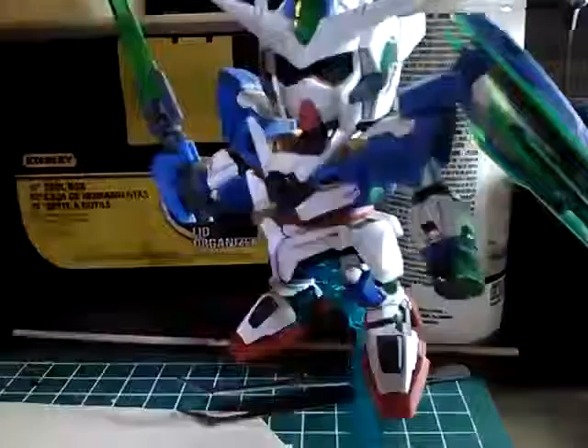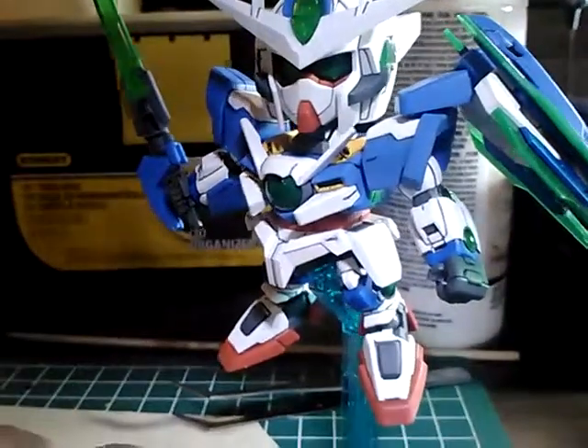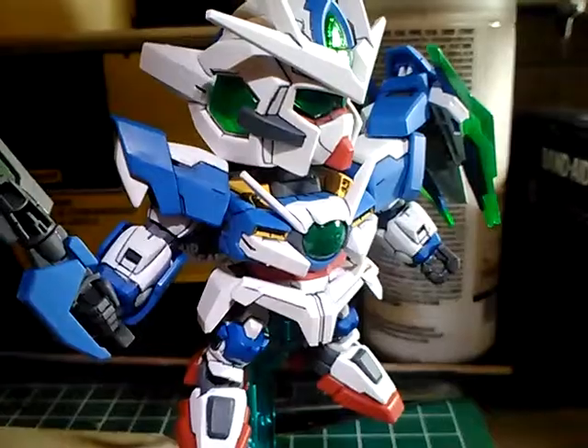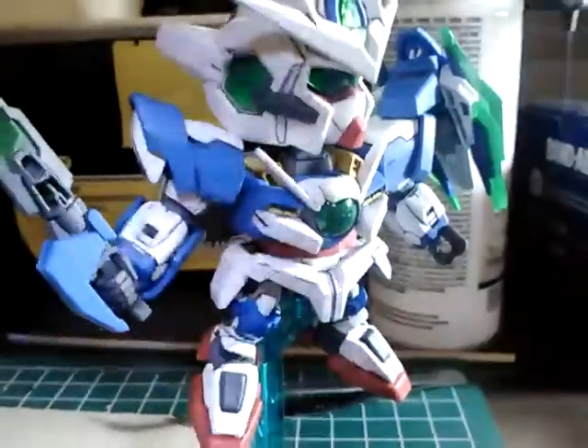I had a little snafu when I forgot to paint a few pieces. I top-coated him and panel-lined him, gave him the nice sharp black lines. I think he looks really good. This is the first time I ever took an SD kit really seriously and did the whole top-coating thing.